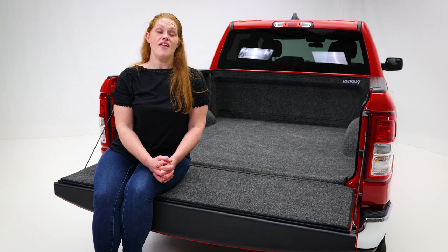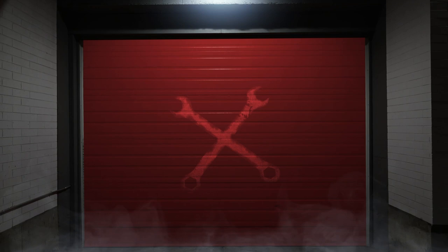If it's fishing gear, tools, whatever the cargo is, you have to protect your truck bed. The classic bed liner from Bedrug will protect your bed and give you the added comfort as well.